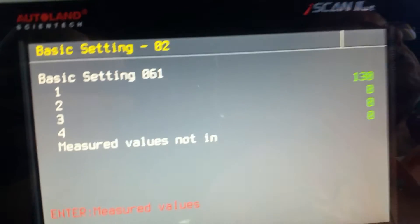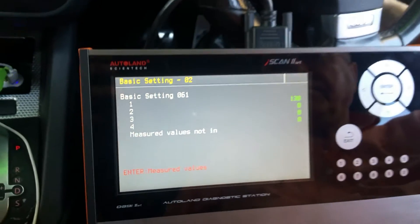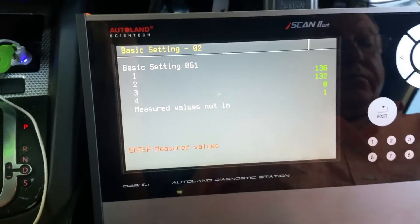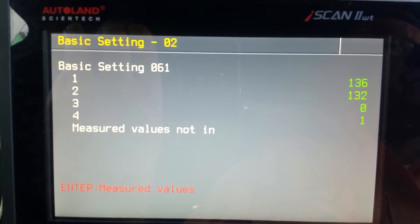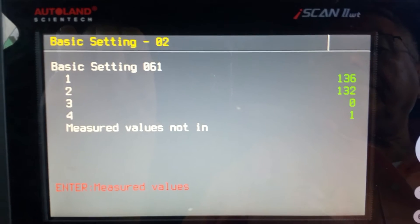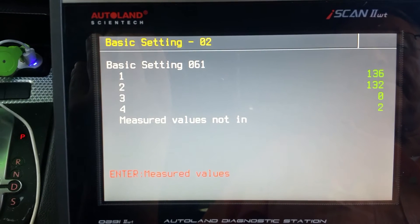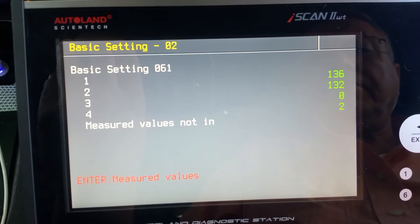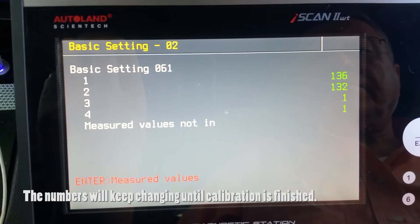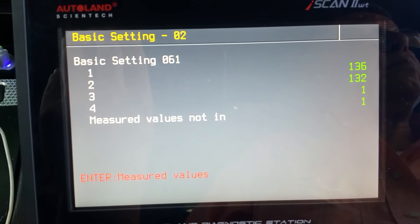Remember, if there is a fault in the transmission, the calibration will be interrupted. The calibration starts from initial values and the numbers begin to change. These numbers represent the travel sensor distance inside the gearbox as a digital number — it is not an actual length reading.